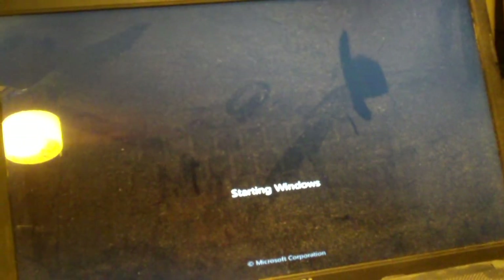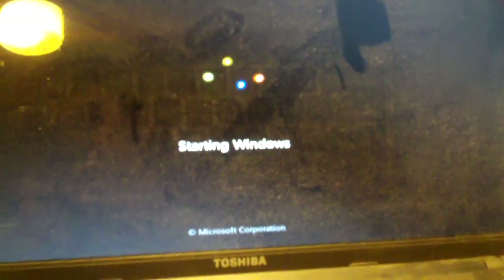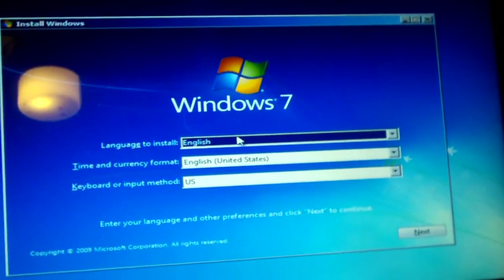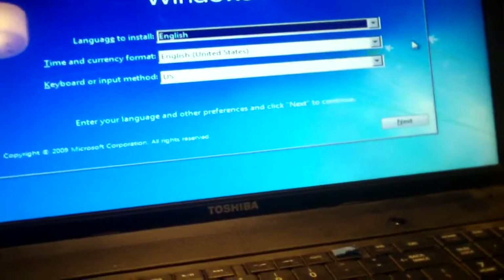That looks nice — tried and true Windows 7. Now guys, I don't want this to be a Windows 8 war. I don't want this to be an upgrade or downgrade war. This is just a video about how to get out of the situation I mentioned before. The touchpad is turned off for some reason — I don't know why.